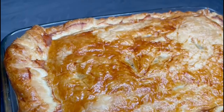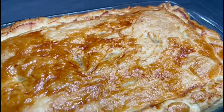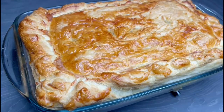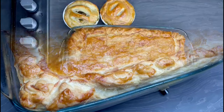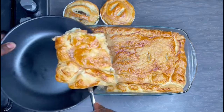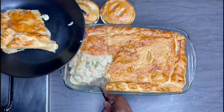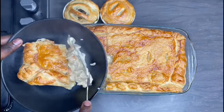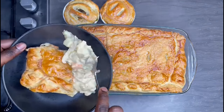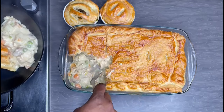Hello everyone and welcome back to Vex Flavor! I hope you had a great Christmas and are doing well. Today I'm sharing this lovely chicken pot pie that I made with my leftover Christmas chicken. It is so good — just the perfect comfort food in this cold weather. I made this with all the leftover ingredients from Christmas, basically putting everything into this pot pie.